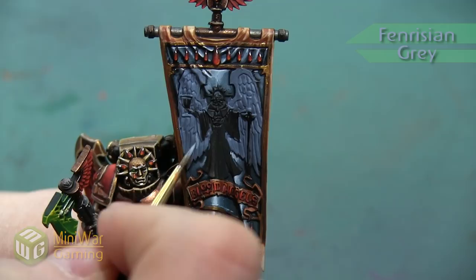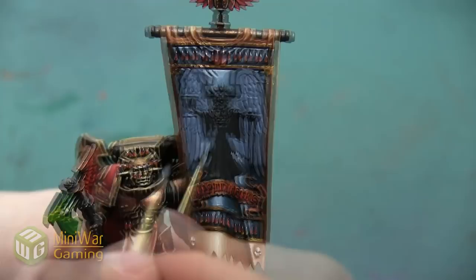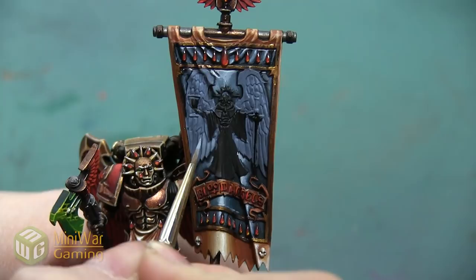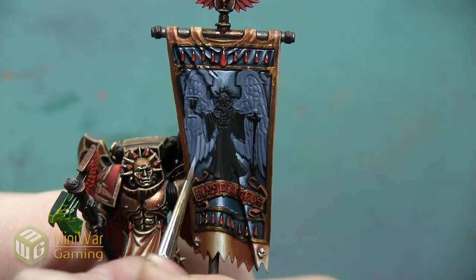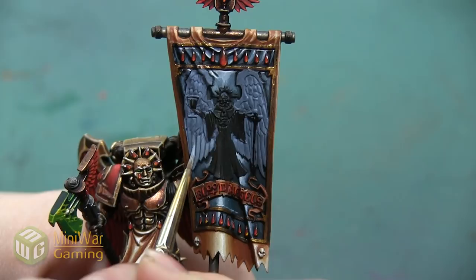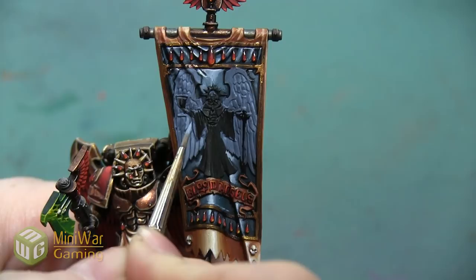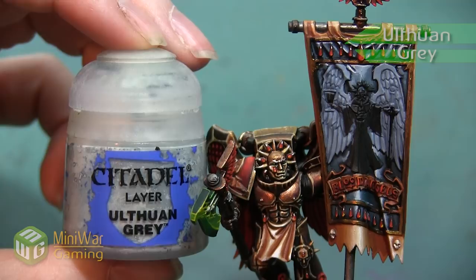Our next color is going to be Fenrisian Gray, and I'm painting this over most of the winged area. I want to leave that Rust Gray in all of the shadows and transitional areas so there's a little bit of a darker section that separates each of these feathers. I want this Fenrisian Gray to really brighten up the color and do a lot of the heavy lifting on this white. I want to thin this color as well and apply it in a couple of different controlled layers to really build up the brightness.